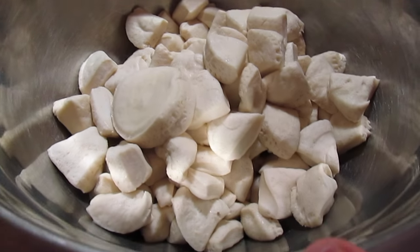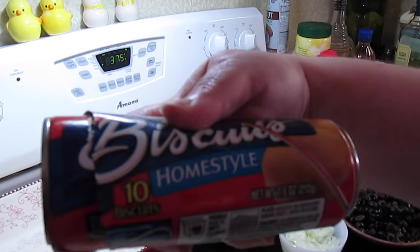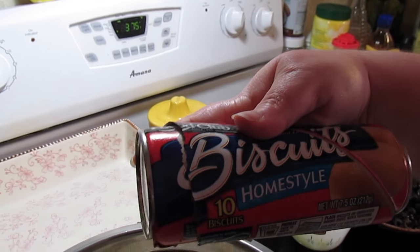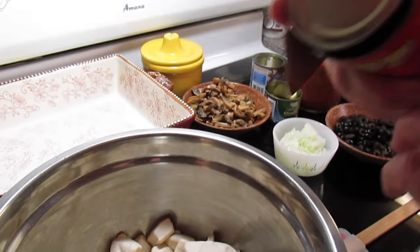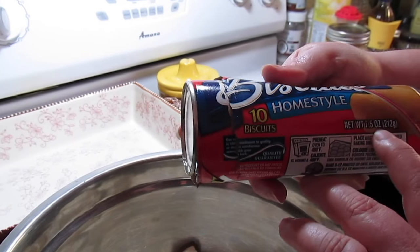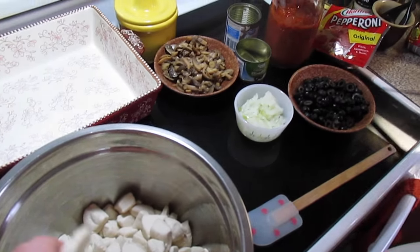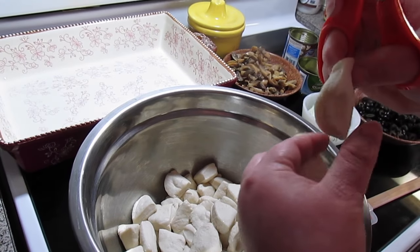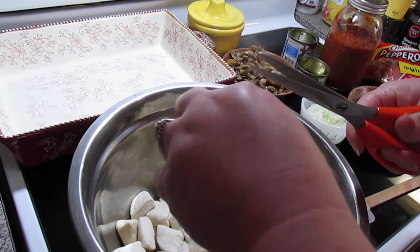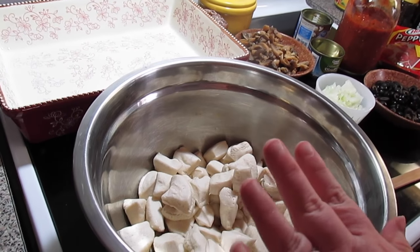What we're going to use in our bubble up bake is some biscuits. I'm using three cans of any kind of biscuits you want — mine were home style, the 10 biscuits in a can. This is a 7.5 ounce can and they come four bundled up in a pack. You're going to take your biscuit, cut it in half, and cut your half in half. Do that to all three cans of biscuits.